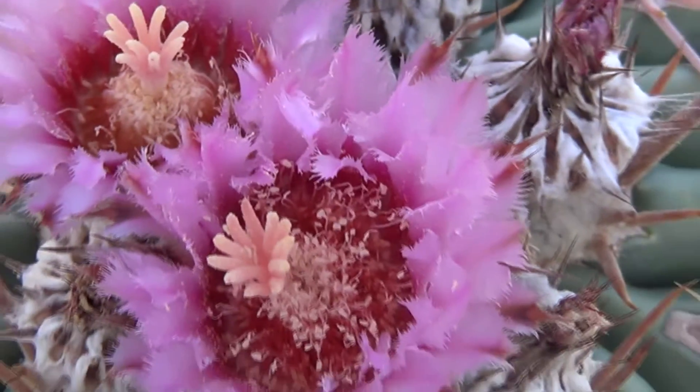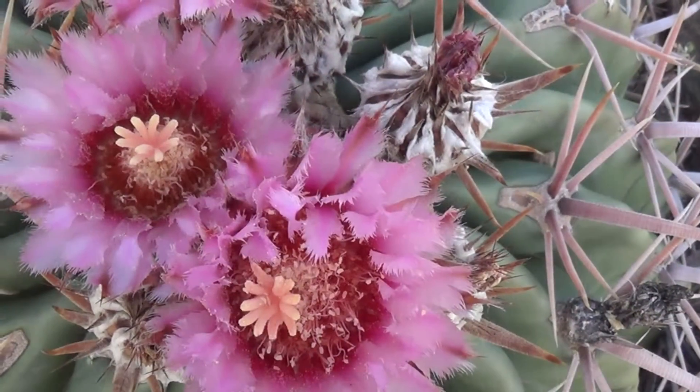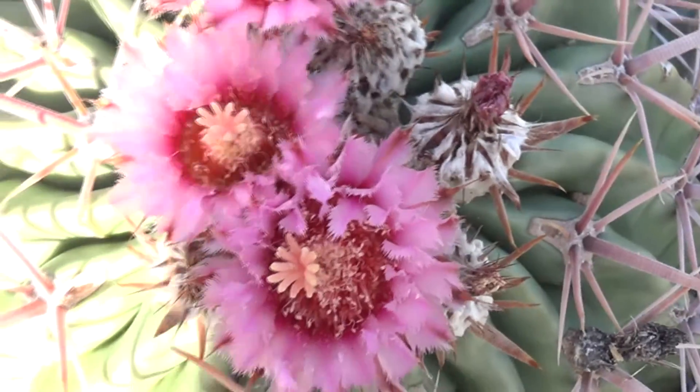All right, that's enough fun for one day, isn't it. Now I'm going to get up and let some sunlight in here — we'll see what it looks like with the sun.